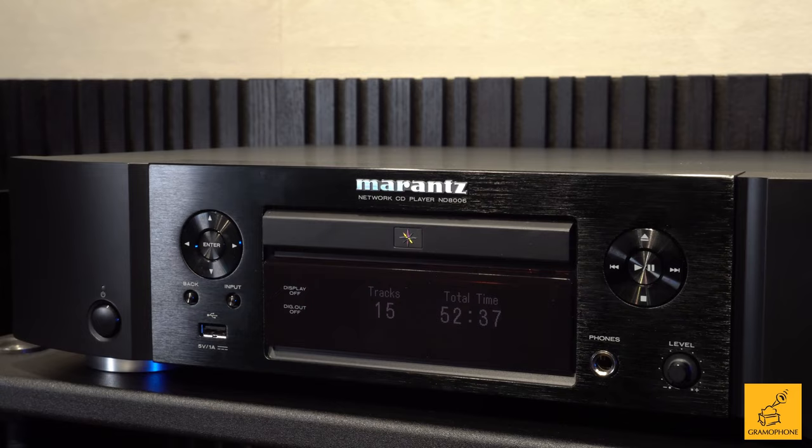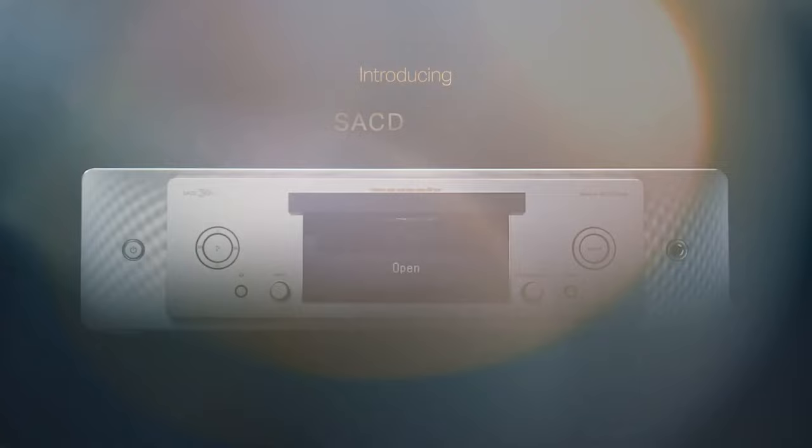For a price of $1,500, this is almost an endgame piece. Yeah, there are better CD players, even for Marantz, like the SACD30N. But at this price point, with the level of quality built into this, with the feature set that it has,